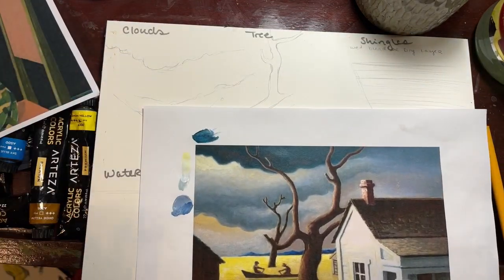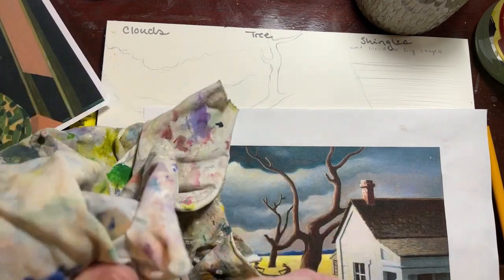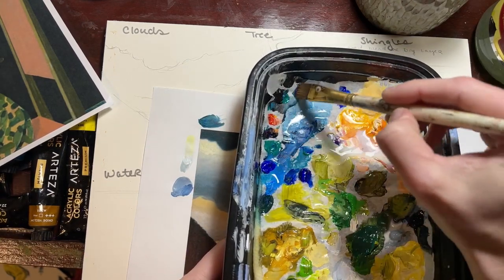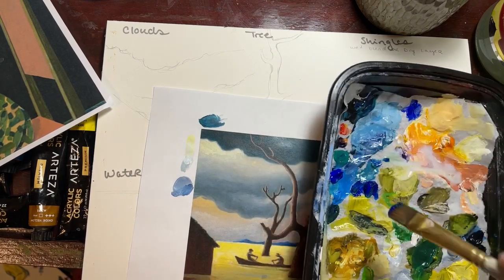We've mixed the top teal color using black, some green, and a little bit of ultramarine. I have a clean filbert brush — it has a rounded edge — because we're going to be doing a buffing wet-blending motion, and we want this sensation of round, soft clouds.